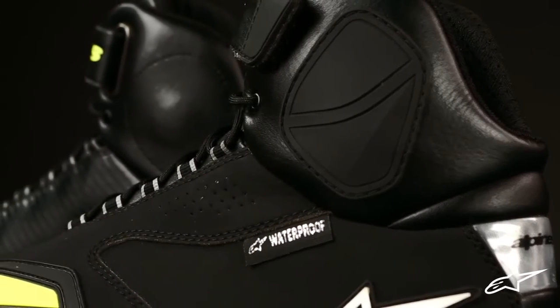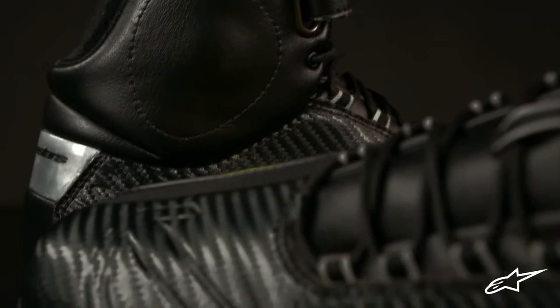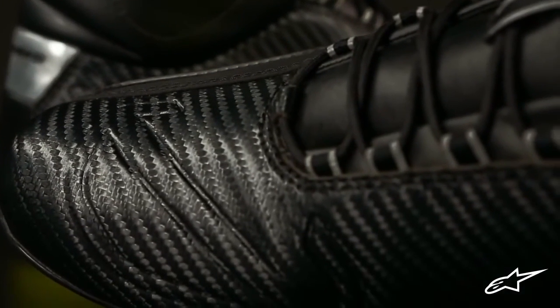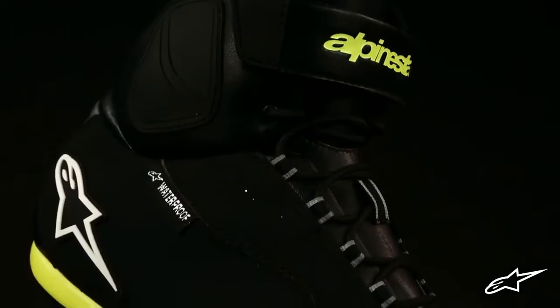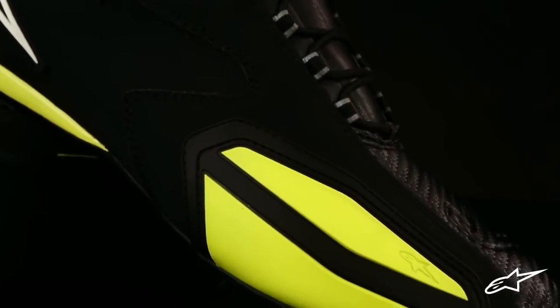At either side of the ankle are dual density TPU protectors that help guard against impacts, as well as a large TPR toe pad for added abrasion resistance. To the inside of the toe box is a debossed shift pad that helps provide grip against the shift lever.